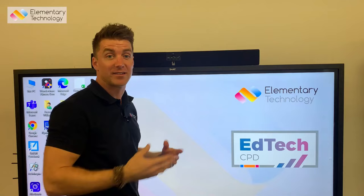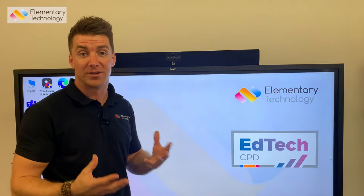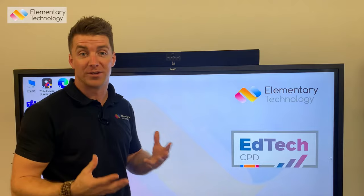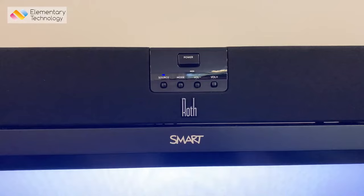If I press the power button, the green light goes off and then it will appear above the source instead. This will show in four different colours — these are your four different source inputs. I'm in the blue one at the moment, which means I'm in Bluetooth mode so I can pair any device I want to the screen.